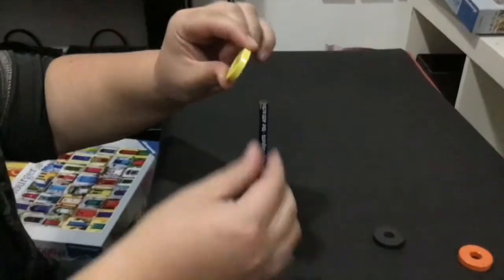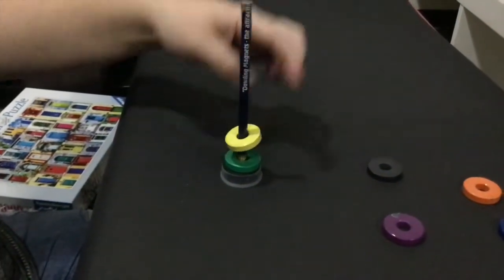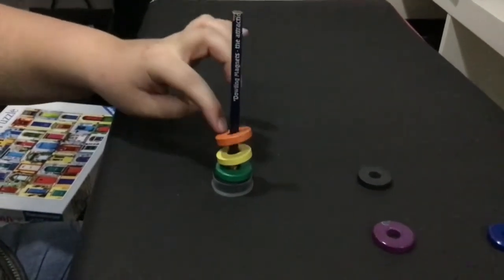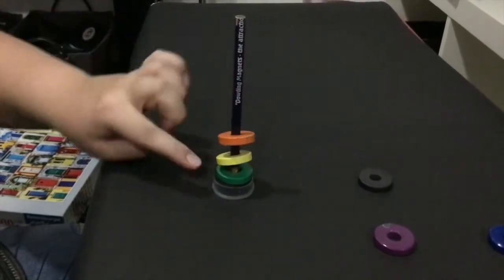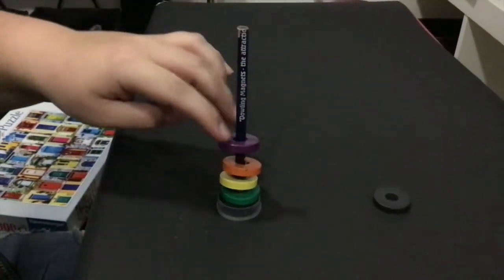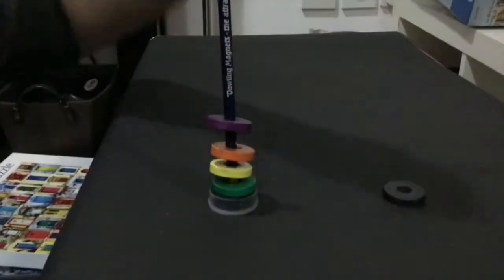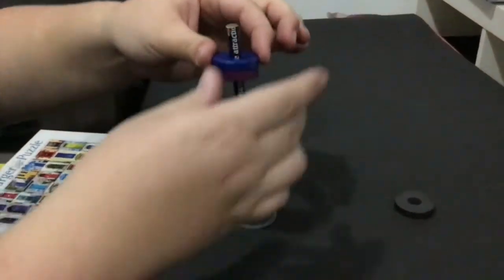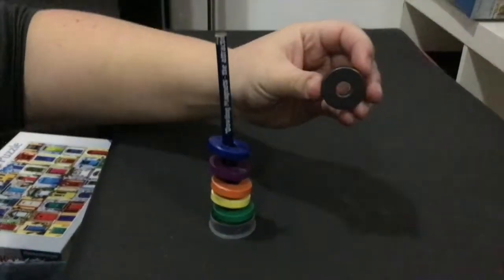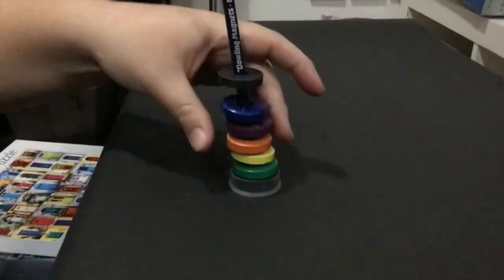These are opposites — we don't want that. We want the same side so they repel. I'm flipping the magnet and sliding it back down, and you'll see they won't stick together because they're repelling — that's what we want. If you look closely, they're not touching; they're repelling each other, which is causing the magnets to actually float. As I add more ring magnets, the space between them gets smaller because the pressure is pushing down, but they're all still floating — that's why it's called the floating magnet experiment.